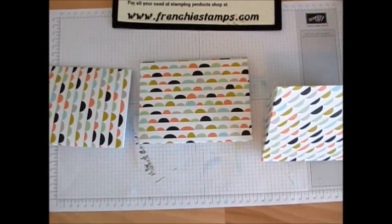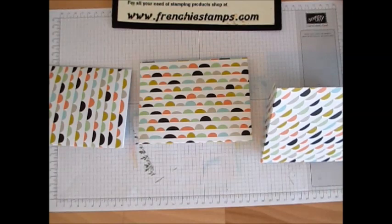Hello Stamper! Welcome to Frenchie's video. I'm Franz Martin, independent demonstrator with Stamping Up!